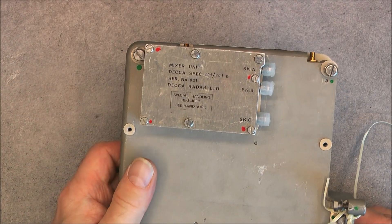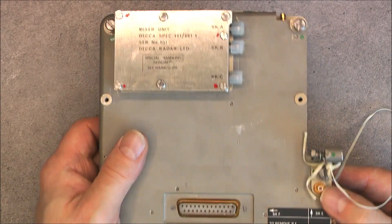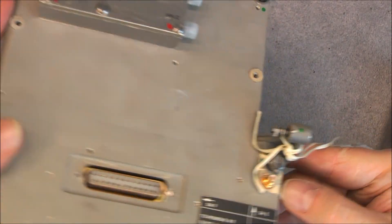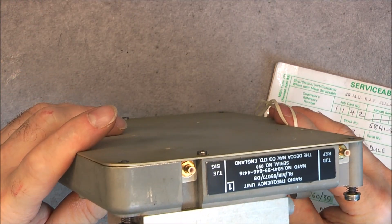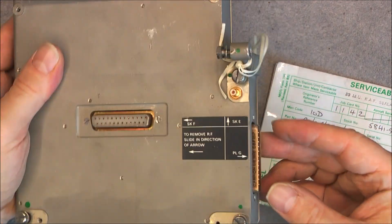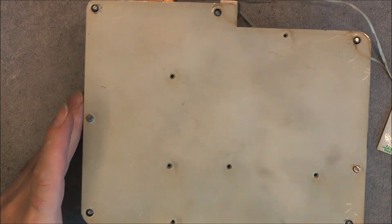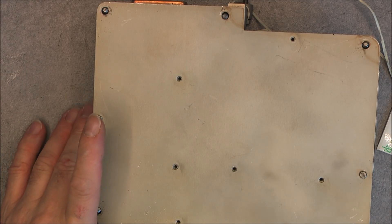So maybe it is some kind of receiver, or you will have several of them for different frequencies or something like this. There are several little plugs which seem to be quite modern - you can see they're still very shiny, gold-plated, a modernish design. Let me undo this back cover.